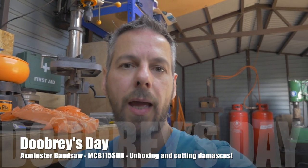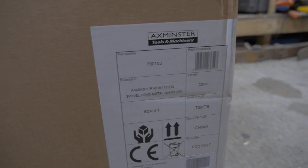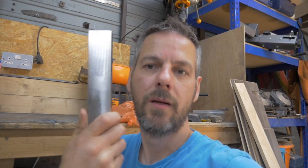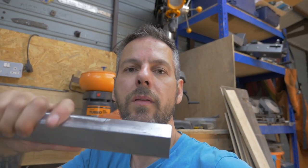I've been to Axminster Tools and I've placed an order and this box arrived just the other day. This is an Axminster MCB-115SHD swivel head metal bandsaw. I went for Axminster over the Clark because this has got wheels so you can move it around the workshop. Apparently it has got a cleaner accuracy on the way you connect the metal to the vice and how the bandsaw cuts, and I needed something to up my game when I'm making my Damascus. On my mill I made this lovely square bar of Damascus steel, but I now need a way of cutting it rather than just using angle grinders and the other bandsaw. I want something a little bit more accurate that will cut nice square bars. So we purchased the Axminster — let's get it unboxed and see what's in there.